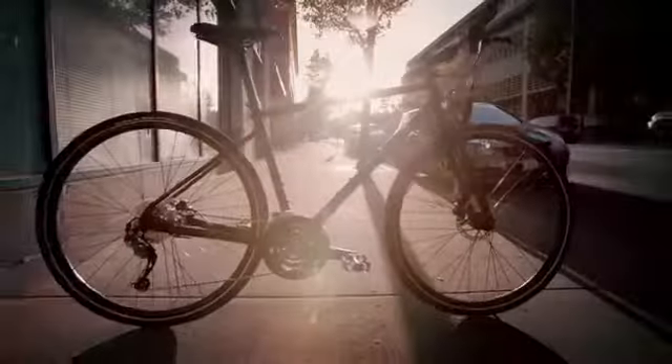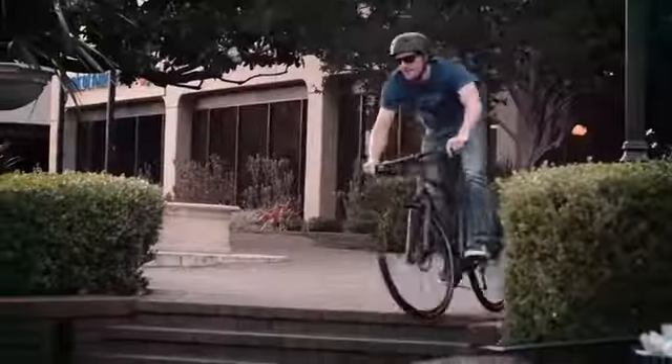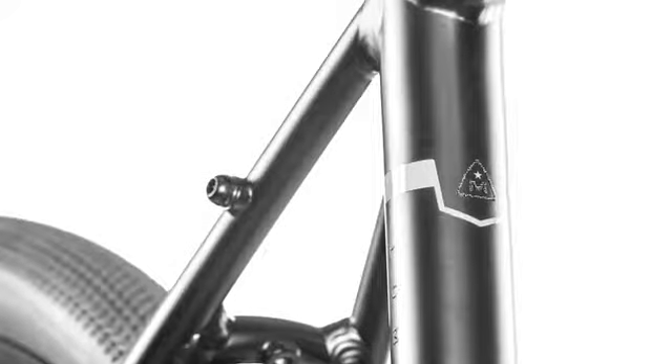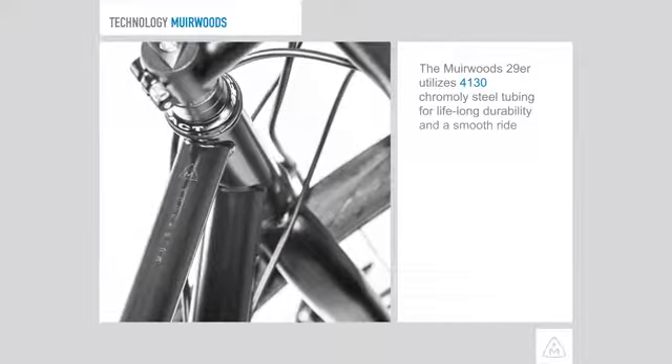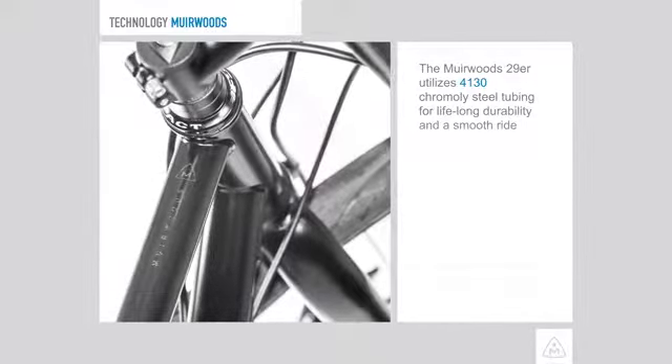The Marin Urban line of bikes are designed to be used and used hard. Everything from the frame tubing selection through the components is thought through and able to provide the durability and performance urban cyclists need. Loads of smart details like reflective frame graphics and puncture resistant tires mean you can get from point A to point B in style and without hassle. The Muir Woods 29er utilizes our 4130 chromoly steel tubing for lifelong durability and a smooth ride.